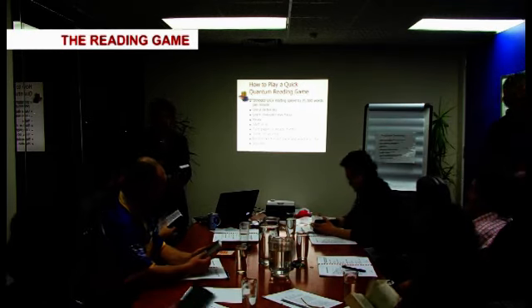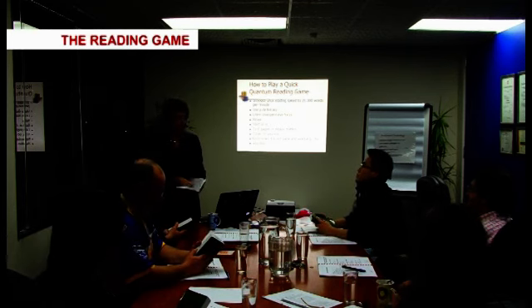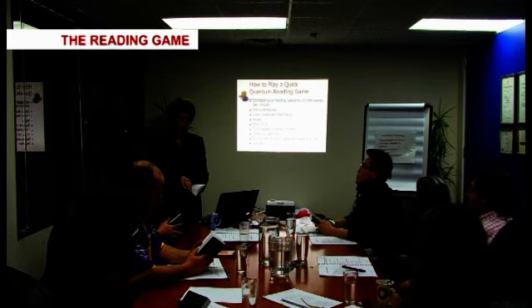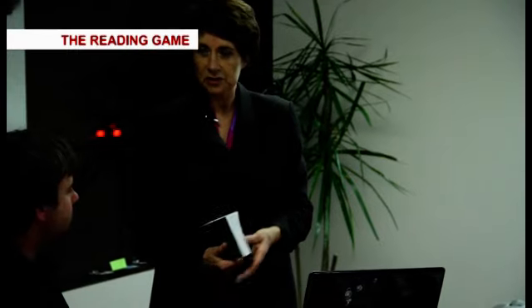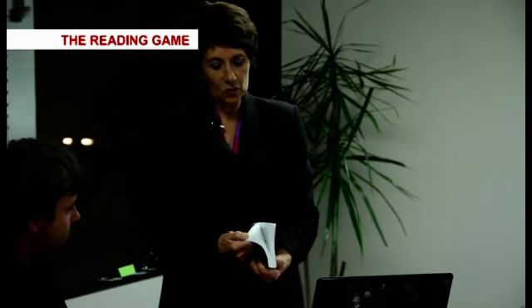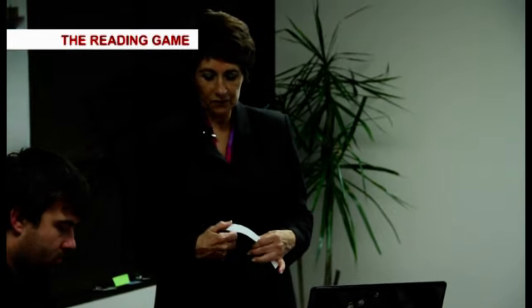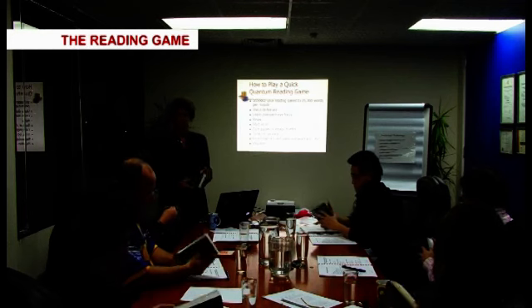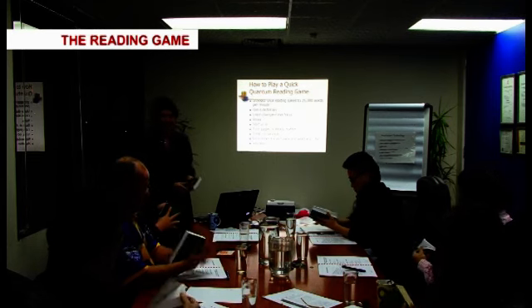OK, so what I'd like you to do first of all, because with quantum reading we're going to mentally photograph the pages and you're going to turn them fairly quickly. So what I'd like you to do, just to make it easier for yourself, is just do this with the corners of the book — at the bottom and the front — because, as you'll see, the game will stretch your mind a little bit.